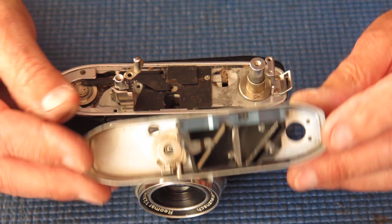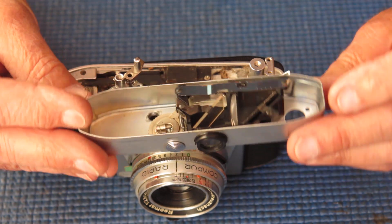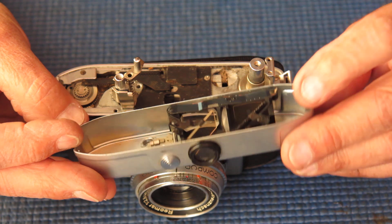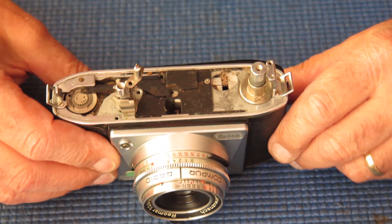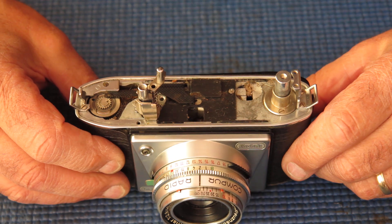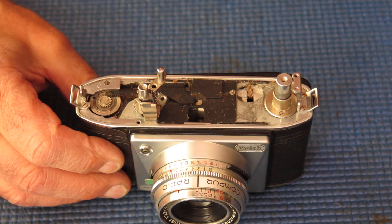Under the top cover — it's pretty uniformly filthy under there. Lots of dirt and dust, some detritus. We'll give it the benefit of the doubt and say that it's household dust, not insect nests. We've had enough of insect nests.